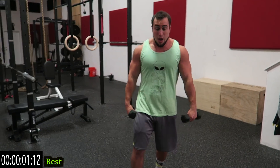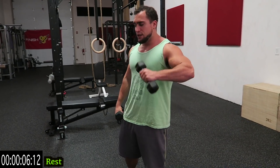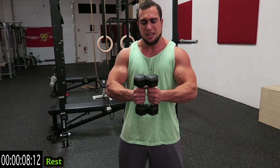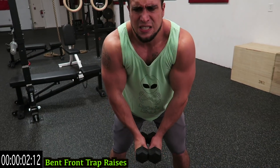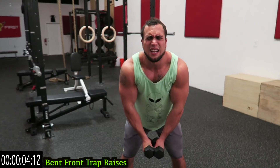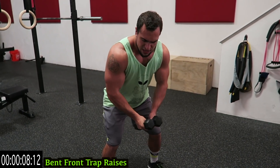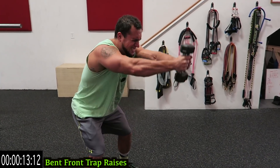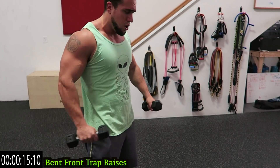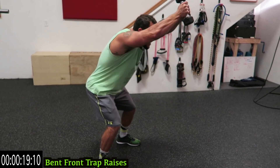We're going back now — second round through. One more time with the bent front trap raise. Remember, push those dumbbells together hard and go. Come on! Shake it out, let's go. Squeeze those traps. Push yourself — shake it out as needed and get back at it. It's all about getting back at it.